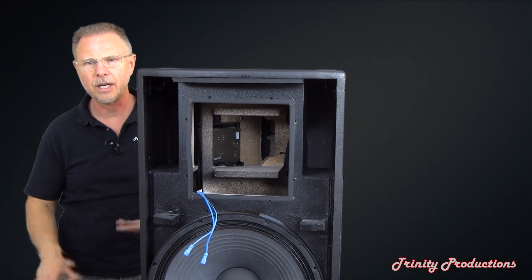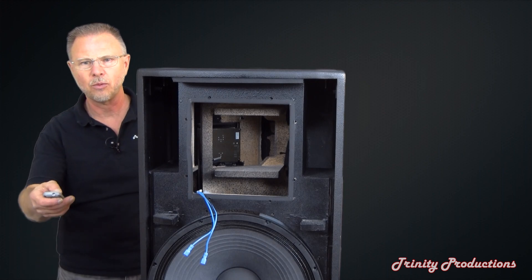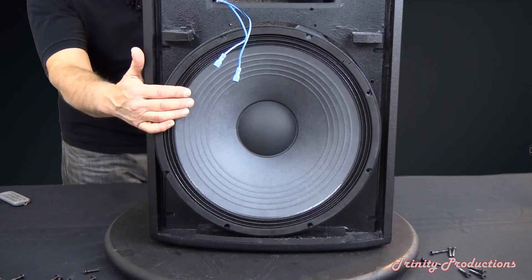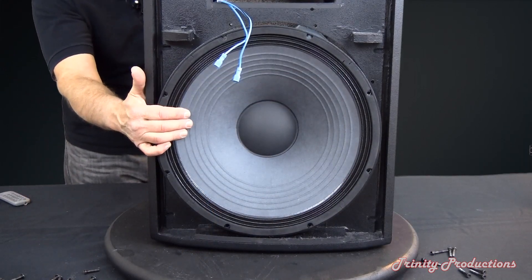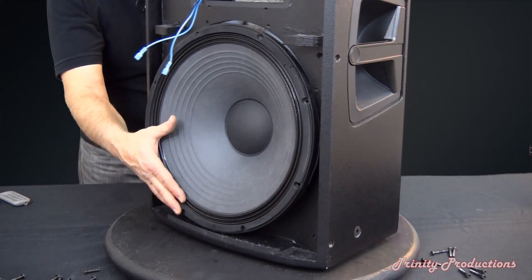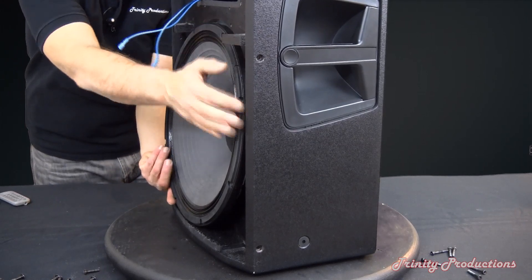We've got the low frequency driver pulled out. Here we are looking at it — I'm going to hold this as we have all the threaded screws out so I can pull it out, because this thing is beef.